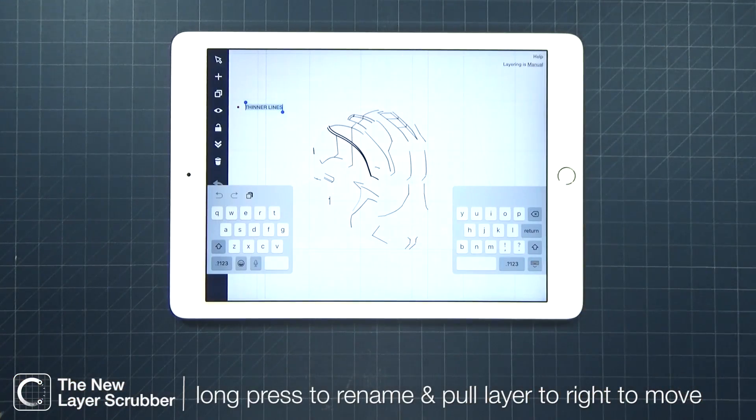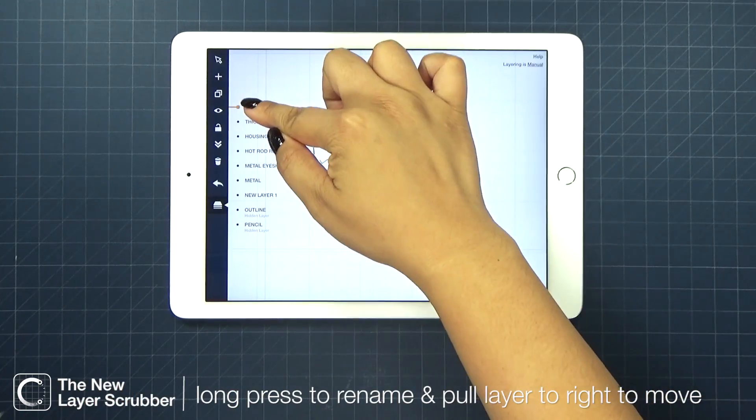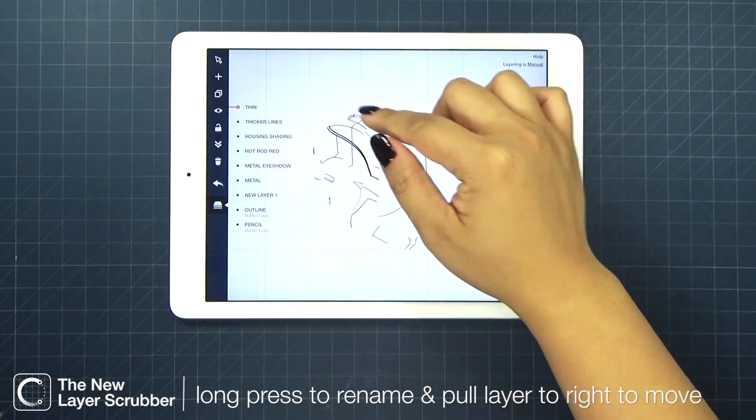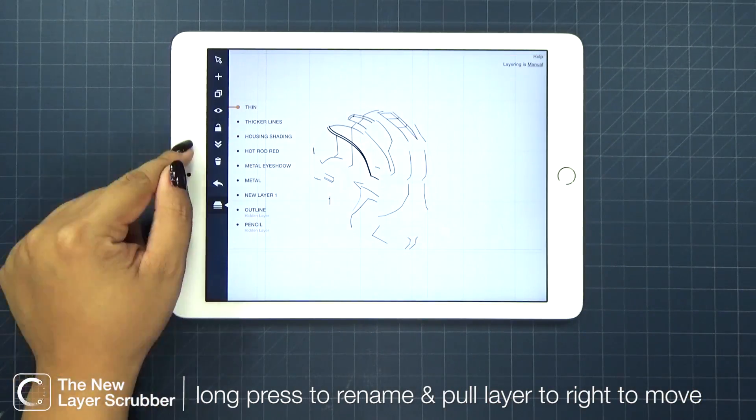Long press on the layer to rename or title it. Move your layer by pulling it to your right, then scrub it up and down. Tapping the layer icon selects it as a drawing layer.